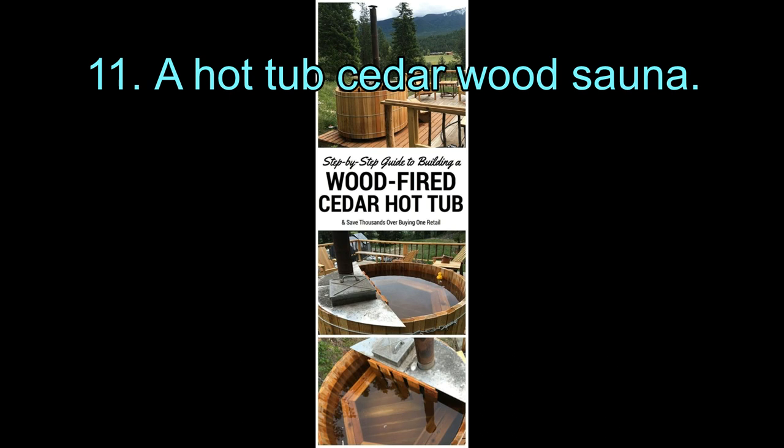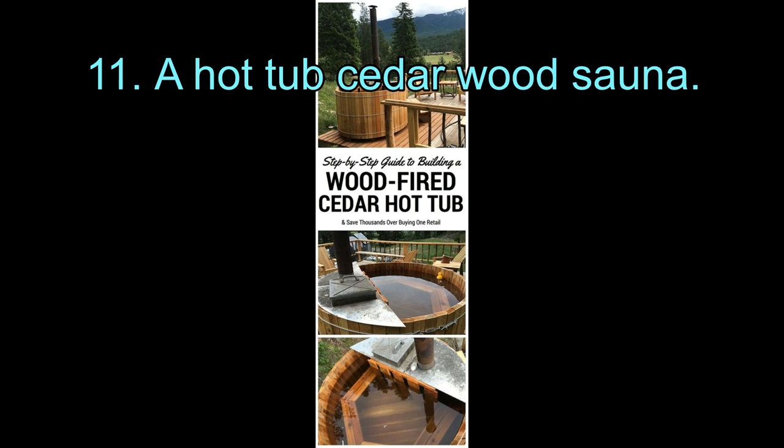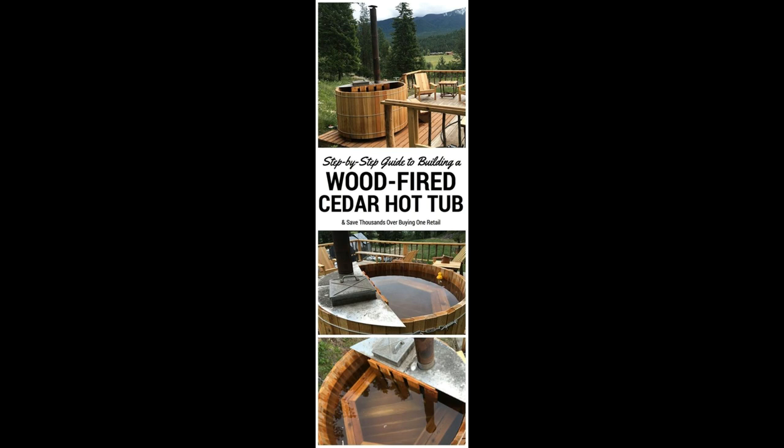11. A Hot Tub Cedar Wood Sauna. A hot tub is a magical thing. Firebrand hot tubs are very old-fashioned and are a lovely substitute for a full-fledged sauna. They provide you with almost the same warm and comfortable experience, and you can make one for yourself following this detailed guide.